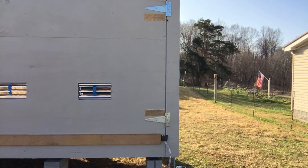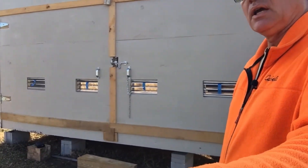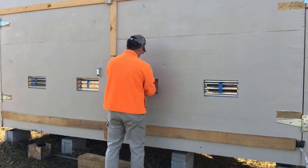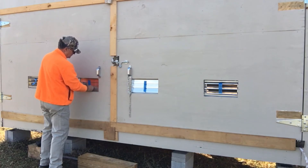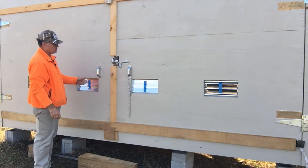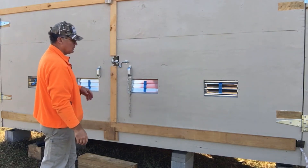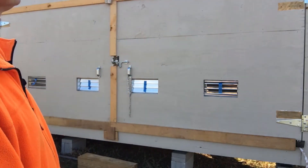Yesterday it got a little warm and I opened all of these vents, but I think I'll close down the center ones. I still haven't figured out whether I should build something or find some kind of shutter vent for here. Right now I just use painters tape, but a gust of wind can pop these vents right open and I don't care for that.